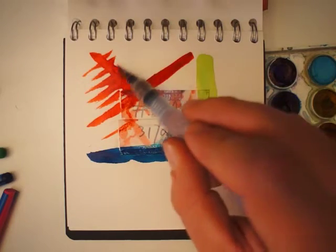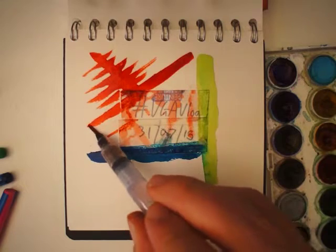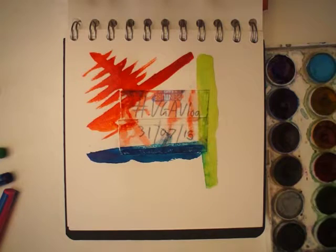I think I might spot something in this. I think it looks a bit like a sailing ship. Let's try and turn it a bit into a sailing ship, shall we?